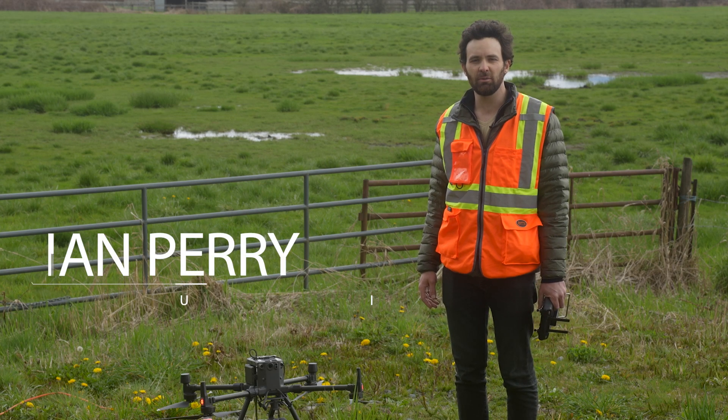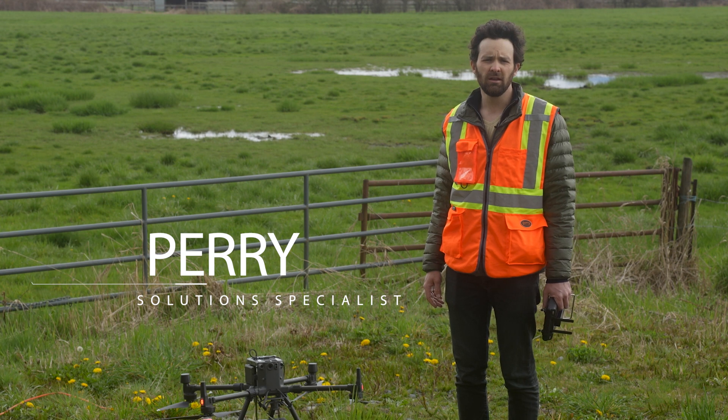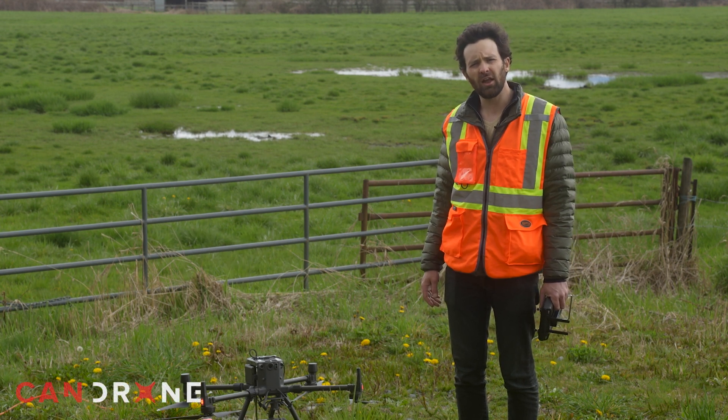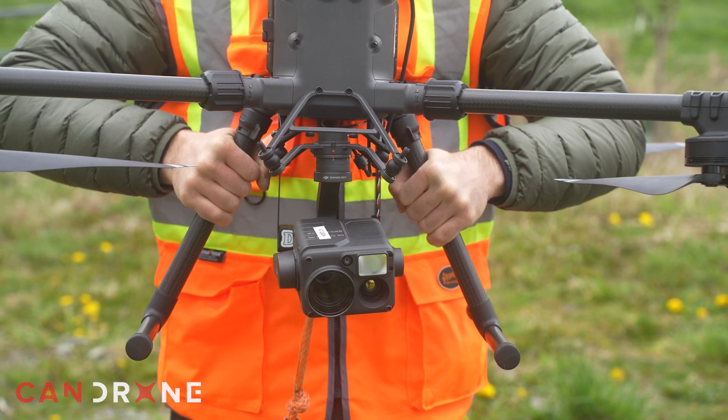Hey there, this is Ian, Solution Specialist from CanDrone, and today we're in Fort Langley, British Columbia, and we're going to demonstrate some power line stringing with the DJI M300 and the H20T.